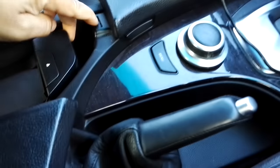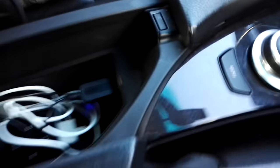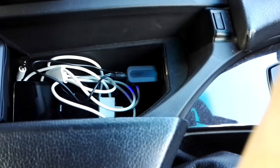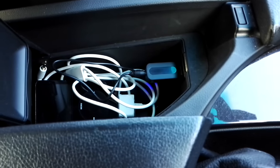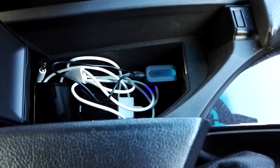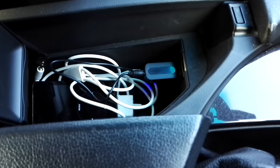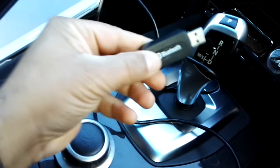I've got a BMW that has built-in Bluetooth in the car stereo system, but it doesn't have the feature to stream music via Bluetooth — that Bluetooth is only for making or receiving phone calls. So what I've done is purchased a dongle from Amazon for about three pounds.